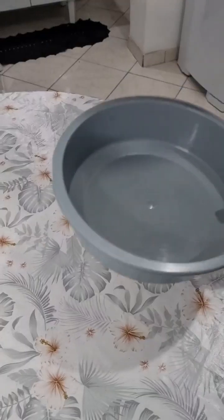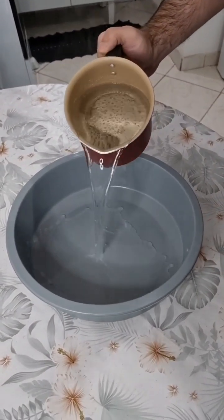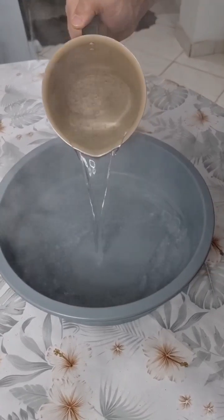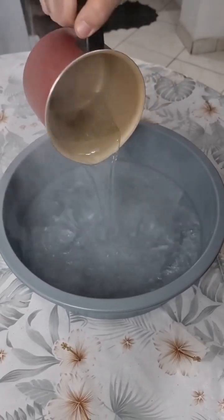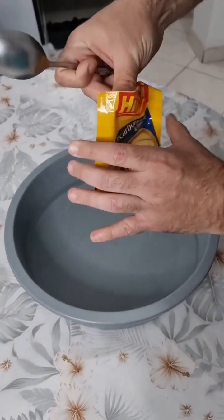So guys, in a container we're gonna put two cups of hot water. I'm also gonna use baking soda — let's add one tablespoon.